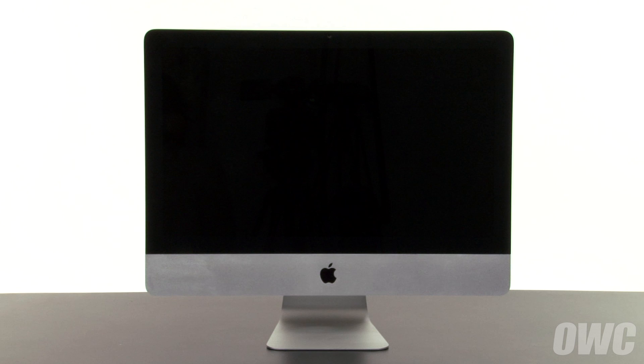Hello and welcome to the OWC instructional series of videos. In this installment, we're going to show you how to upgrade the optical drive in a 2011 21.5-inch iMac. We've already gathered our materials, have shut down and unplugged the iMac, and are working on a soft, static-free work surface. We are now ready to begin.